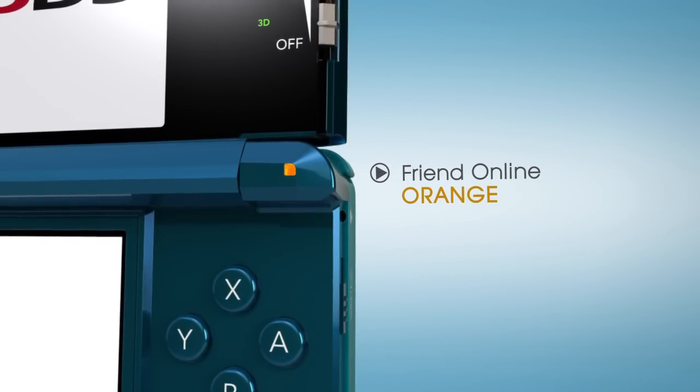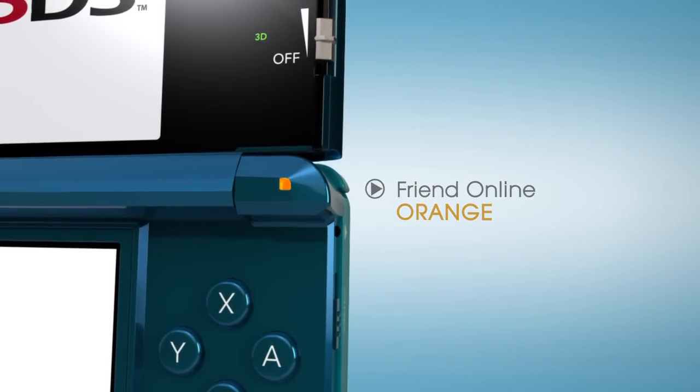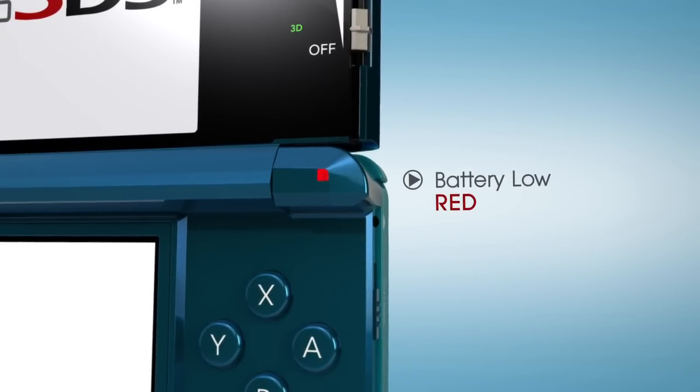even when they're in sleep mode. And unlike the tag mode used with some previous DS titles, data is now exchanged hardware to hardware, regardless of what game is inserted.